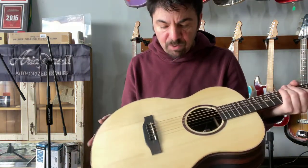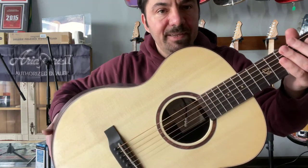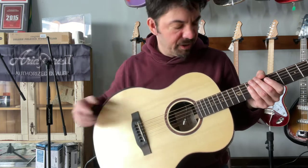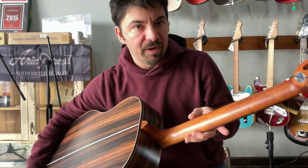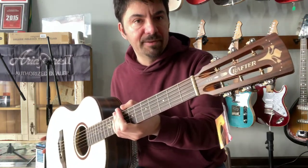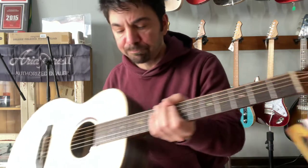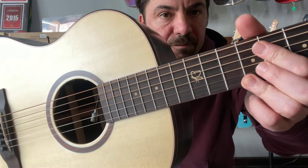The top is a fine quality Engelmann Spruce, done with a satin finish. For the fingerboard we have rosewood, and for the bridge as well. For the neck we have a beautiful piece of mahogany and Grover tuning pegs. There is a lot of beautiful detail on the headstock with their logo, and also at the twelfth fret there is a beautiful piece of inlay.